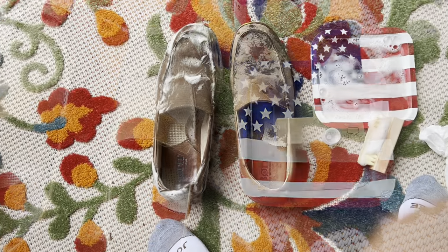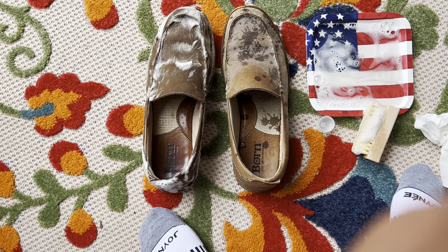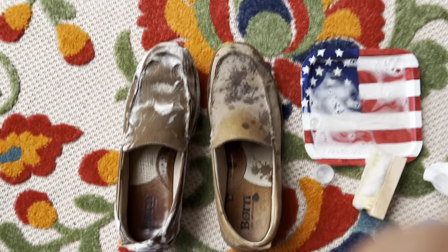This is how I'm doing it. Here's an interim step - you see I foamed them up, brushing them up pretty good. They look pretty rough right now.